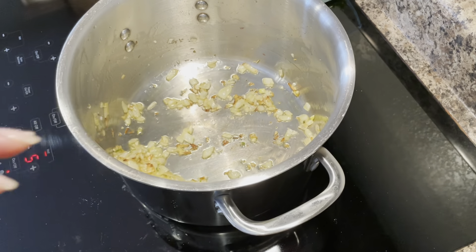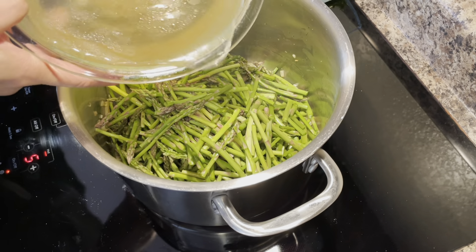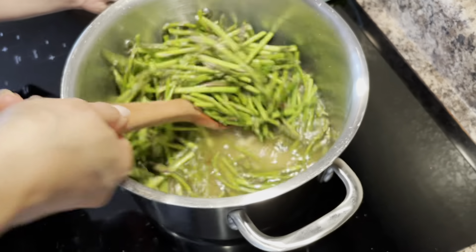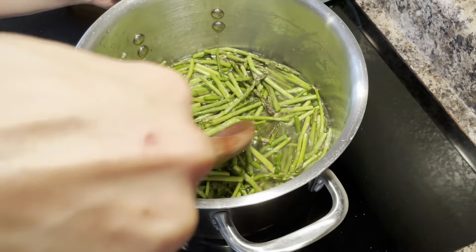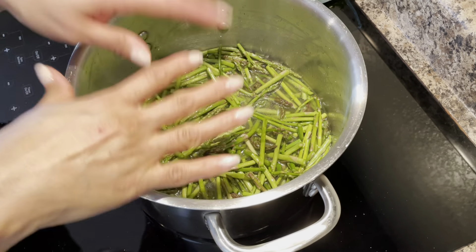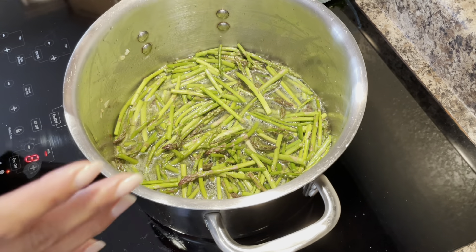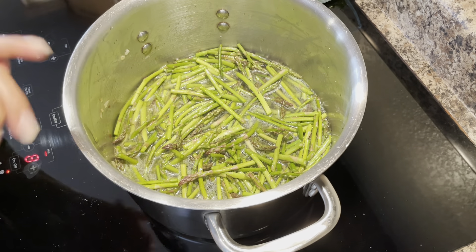To this pot with the onion and garlic, I'm going to go ahead and add in all the other ingredients — the asparagus, the chicken stock, the salt, and the pepper. The only two ingredients I left out at this stage are the heavy whipping cream as well as the lemon juice. I'm going to get the asparagus coated into that chicken stock. I'm going to turn this heat up. Once it comes to a boil and the asparagus starts to get nice and tender — you don't want to overcook the asparagus because you want it to keep this beautiful bright green color — so as soon as they get nice and tender, I'm going to go ahead and stop cooking them.